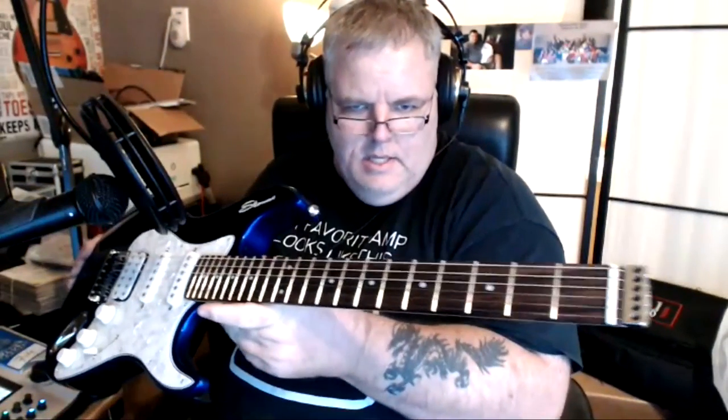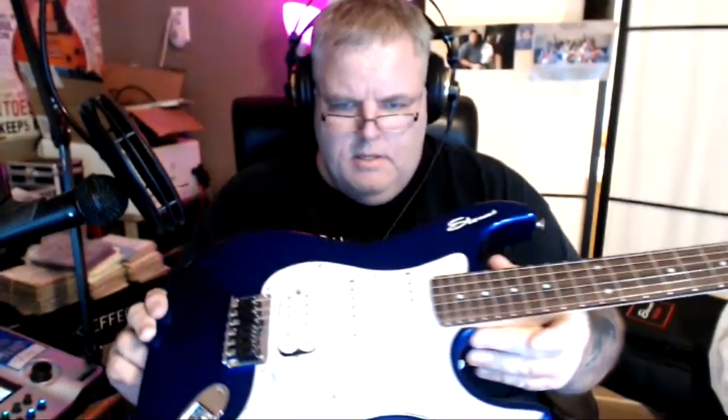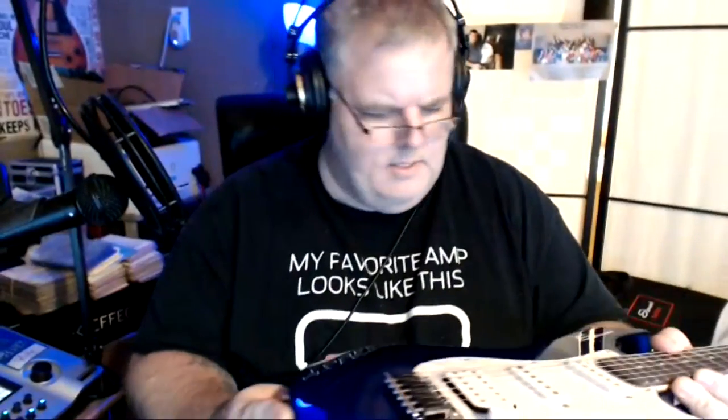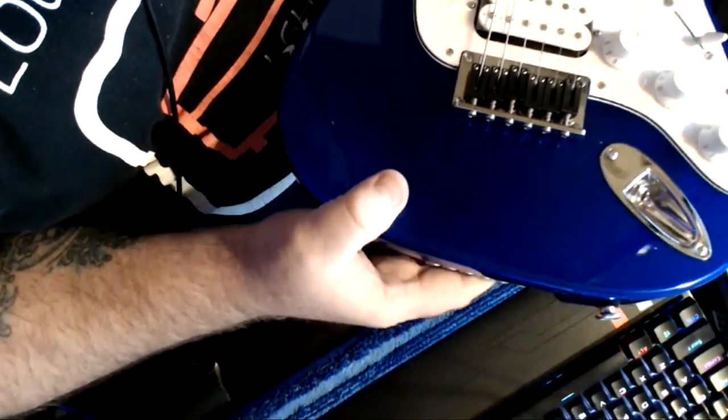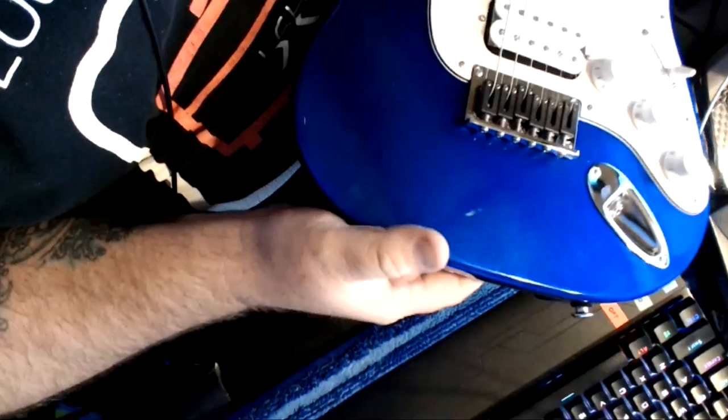And voila — there it is! Right there. Gorgeous — it's very sparkly. Let's see if we can get a good image on the sparkle. Let's get it in clear focus — there's the sparkle.